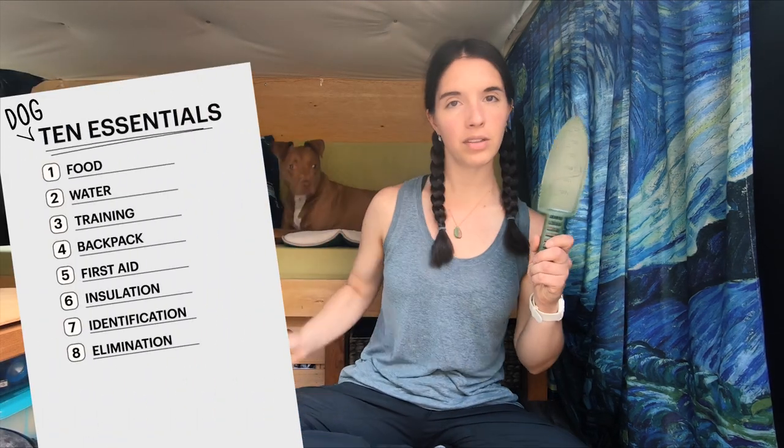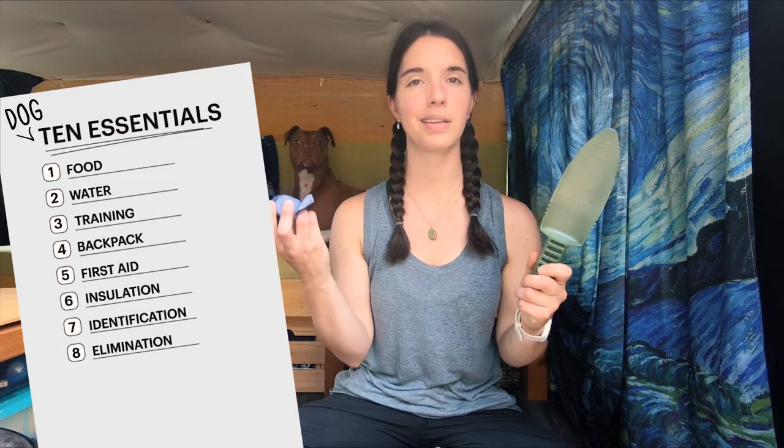Next is elimination — basically a trowel and poop bags, a way to deal with your dog's waste. Poop bags are necessary if you're in a place where you can't bury it, and then you'll have to carry it out. Otherwise, a trowel works well. The way I use this for Nala: I dig the hole next to where she has pooped, then use my foot or a stick to scoot it in, then bury it. You never want to get your trowel poopy — it's only for dirt, not for poop.